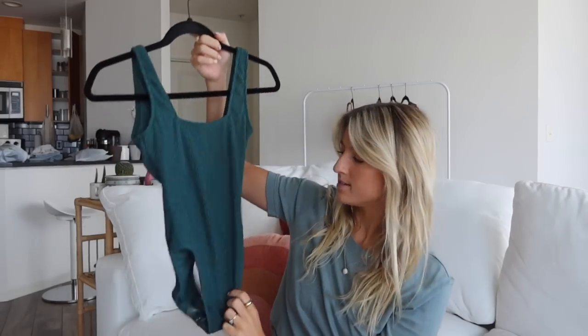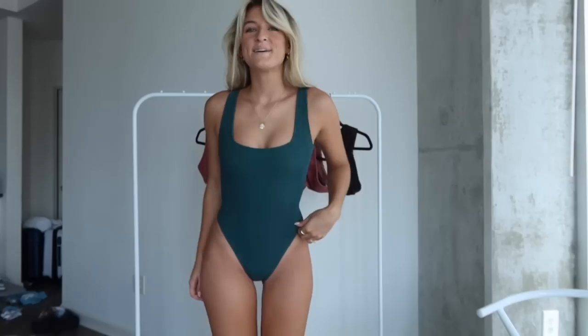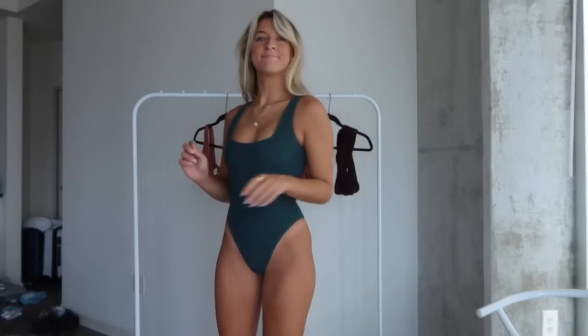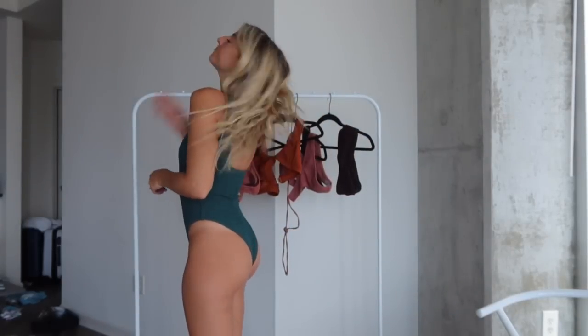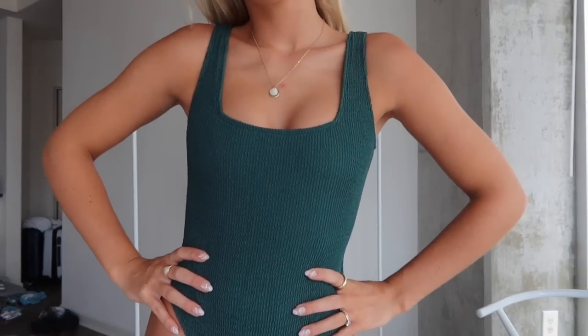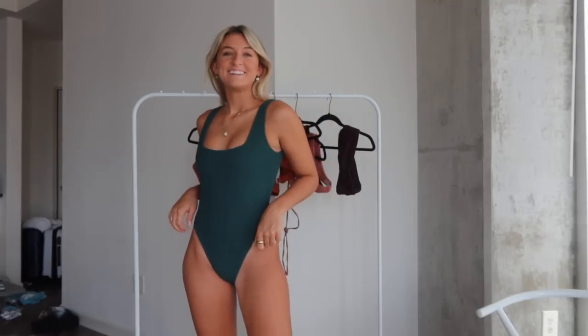The next suit is definitely out of my comfort zone. I normally never wear one-pieces — I always like to be in a tanning suit — but this one is so tasteful. The color is called their fern color and it gives a very classic, straight-across neckline which I think gives it a vintage feel.